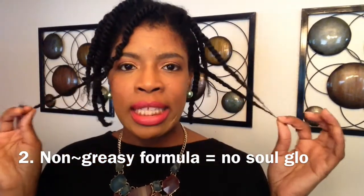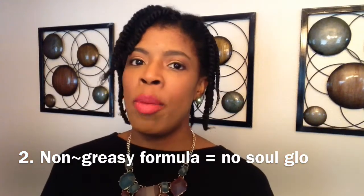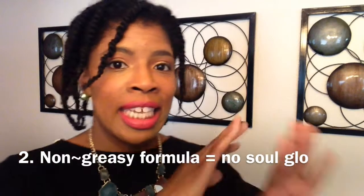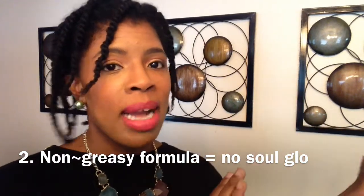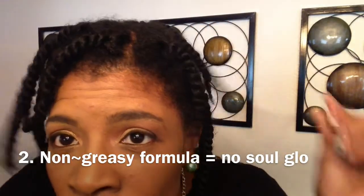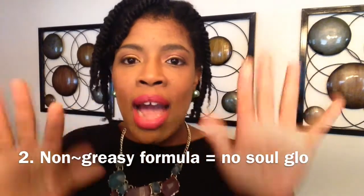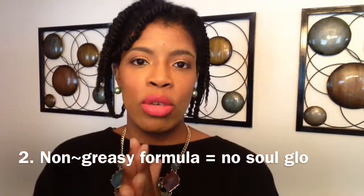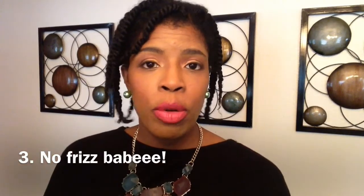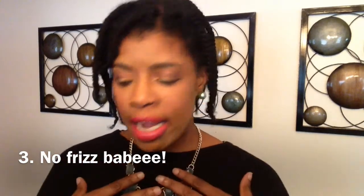I don't like that greasy, oily feeling. I don't like getting up off the airplane and seeing a big grease stain on the back of my seat and having to fix that. I like my hair looking and feeling moisturized to the touch without leaving oily residue. I love that. And when I use Dip, I don't get any frizz. Dip, grapeseed oil, and water — no frizz for my hair.